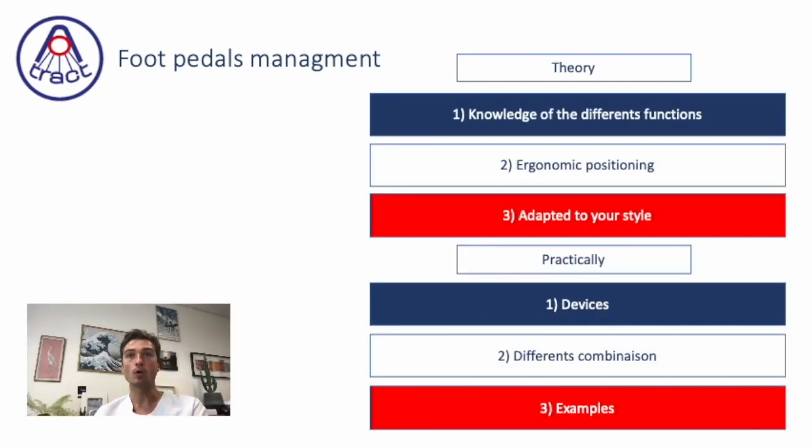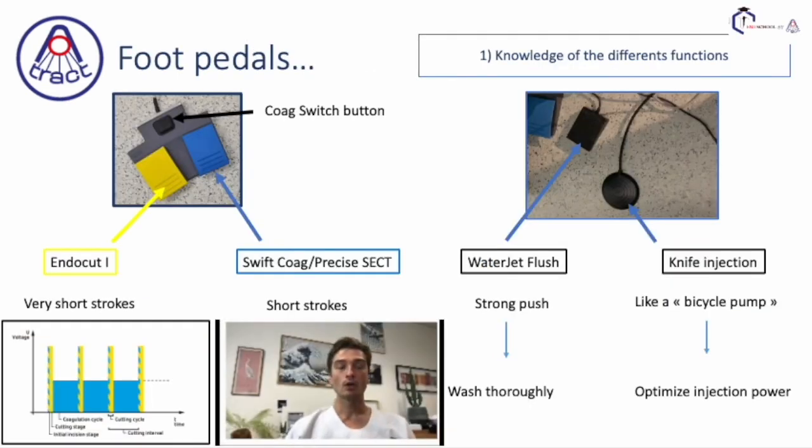This is our plan. We are first going to talk about theory and the knowledge of the different functions of the pedals. We have five different pedals: cutting mode, coagulation pedal, the switch button between the two coagulation modes, the water jet flush, and the knife injection.